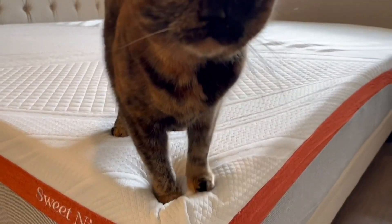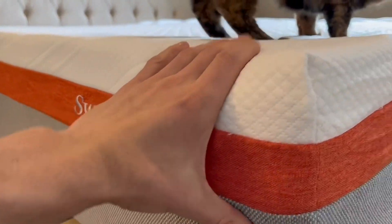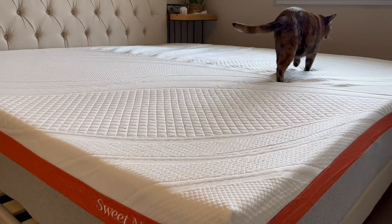Our cat wanted to stay on this immediately after we got it unpacked and it started to rise. We really like the color combination of the gray, orange, and white Sweet Night logo — it looks really good and overall this is a very nice mattress.